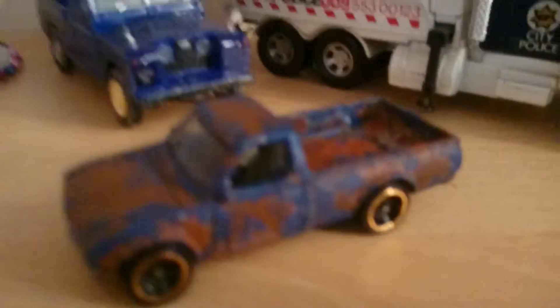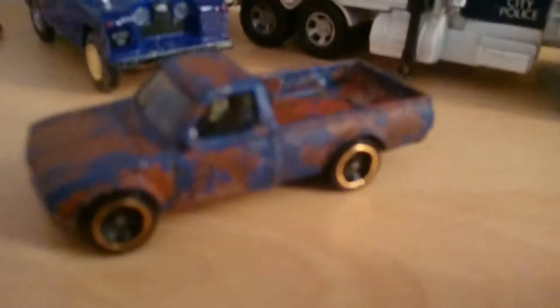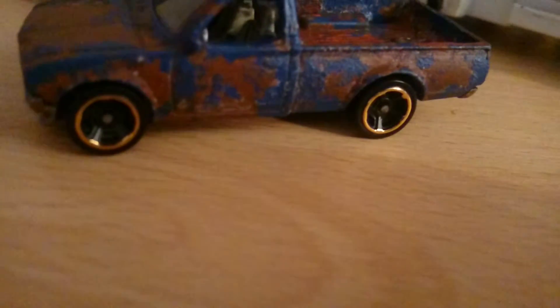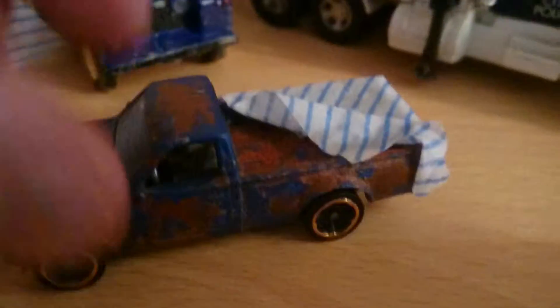This is Mickey3193 and this is just a really quick video, just showing you a little something that I've done for this Datsun wagon. Obviously it's been all rusted up and I wanted to do a cover for the rack. So what I've done — it's not finished yet — I'm just going to show you how we get to the stage that it's at. It was to make a tarp on the rack, which you can see there.